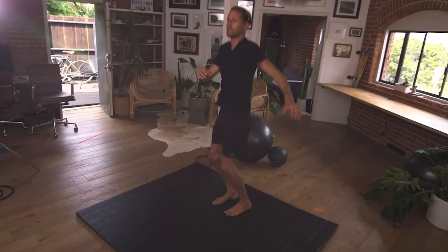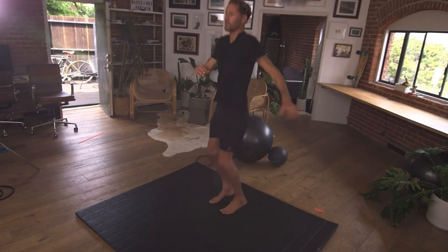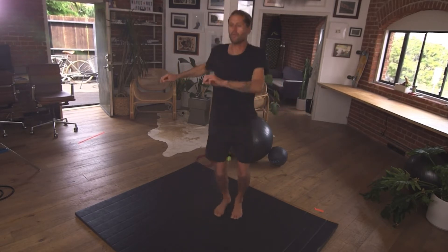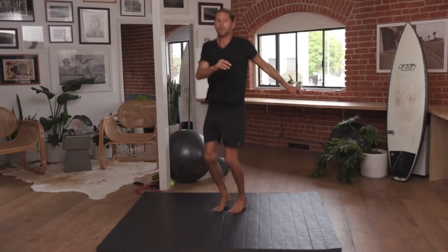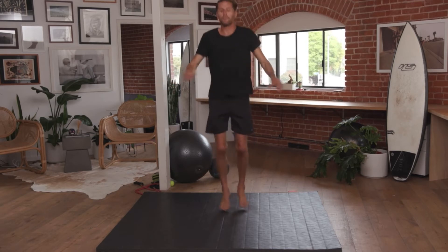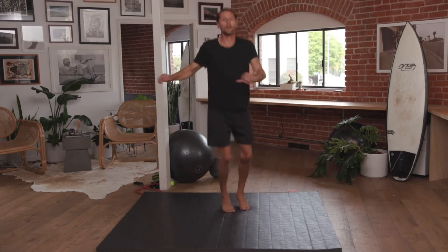From here, jumping from side to side, inhaling through the nose, exhaling through the mouth. Just get the body ready — body, mind, also our internal part of our system — all primed, ready to go. Start our dynamic warm-up.